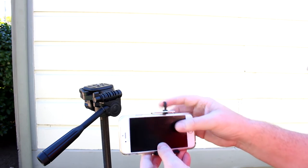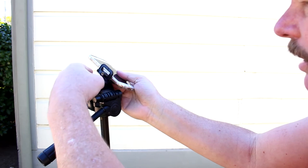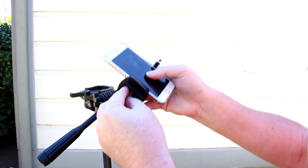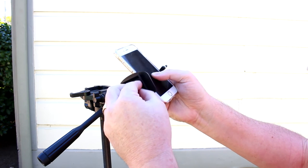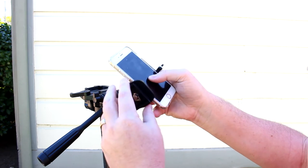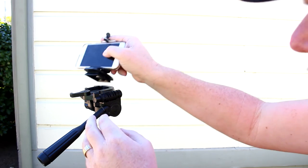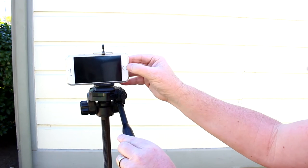So then it just clips right on there like that, and then this tripod has a quick disconnect. You just take your tripod mount there and screw it on. My little tripod doesn't have a quick disconnect, it just screws directly to the phone, and you just put it on there like that, lock it in, and then you're all set.